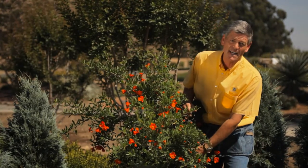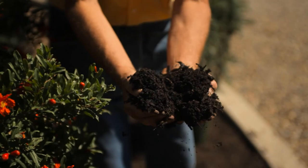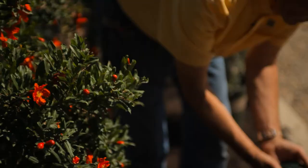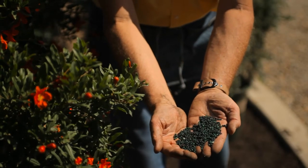She's in a seven gallon size container. So when you dig your hole, make sure your hole is at least twice the size. You're going to mix some great organic mulch with your own native soil, put that in the hole, and as you plant make sure that you use some slow-release fertilizer.